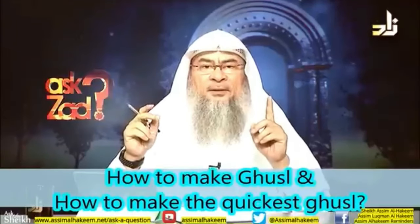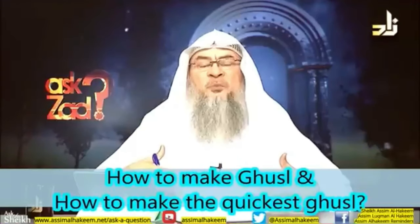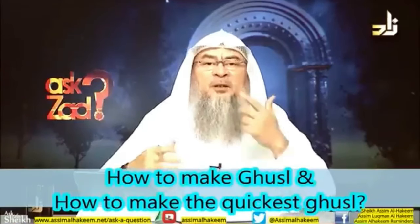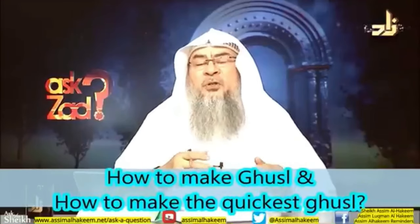Ghusl is one, which is to intend to uplift the major ritual impurity by covering your whole body with water and turning the water in your mouth and rinsing your nose. The sunnah way is to first of all,